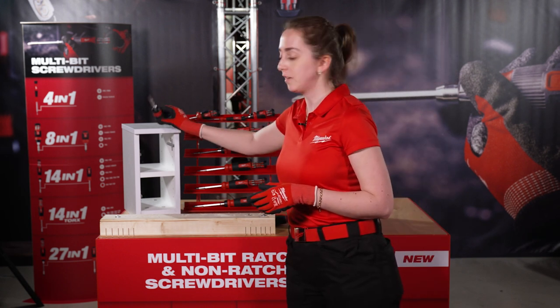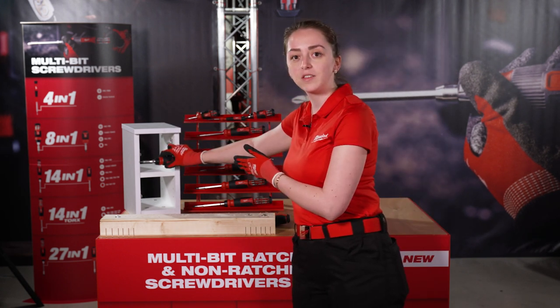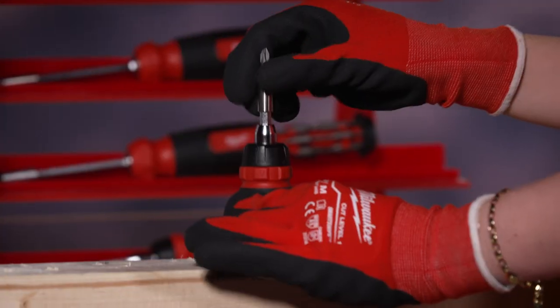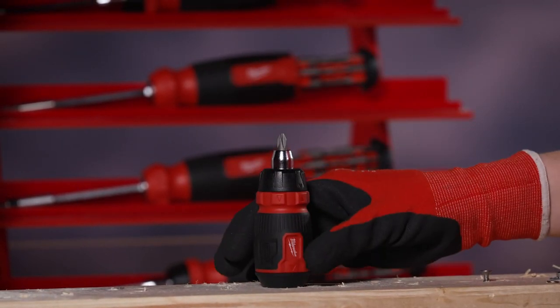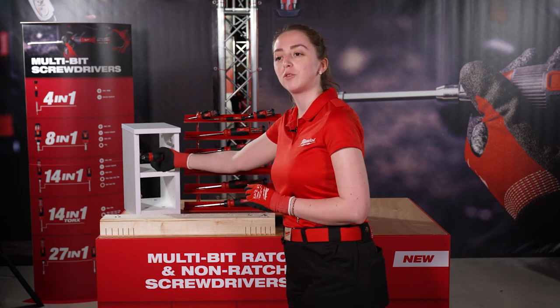For added versatility and for working in tight spaces, the bit holder can be removed and the bit can be adjusted into the multi-bit, and now I'm ready to go.